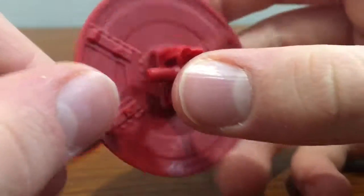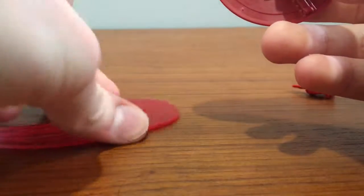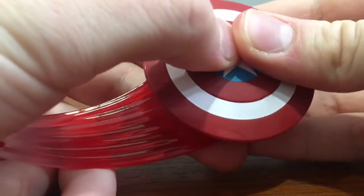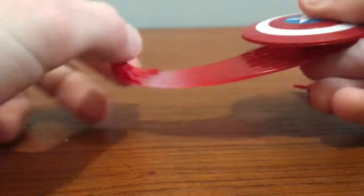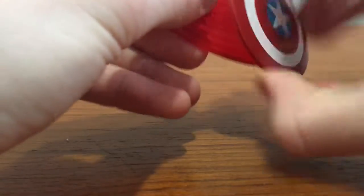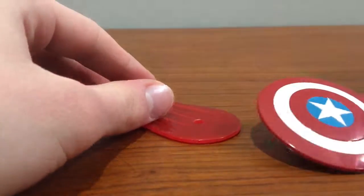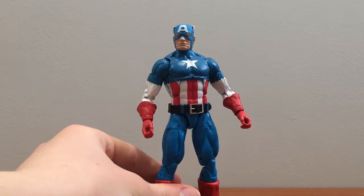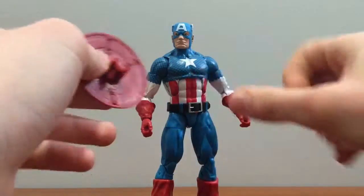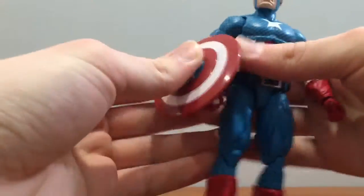Now I'll show the shield and how it can plug into everything. The peg here — you could plug it into the top side or the bottom if you wanted. And then with the shield, when you flip it over, you can just put it on either arm and clip it on. That's pretty easy.